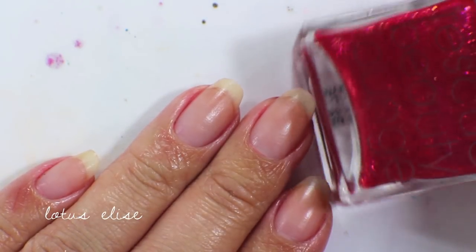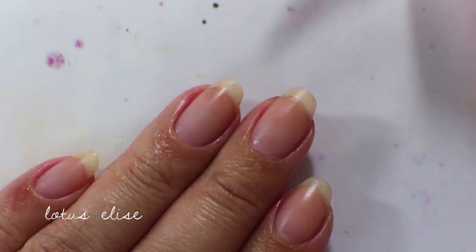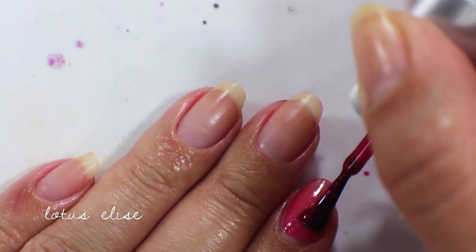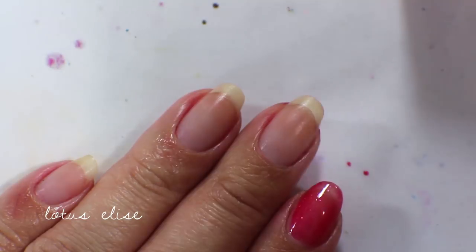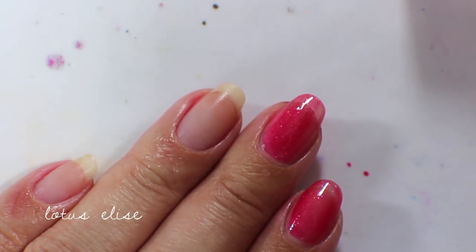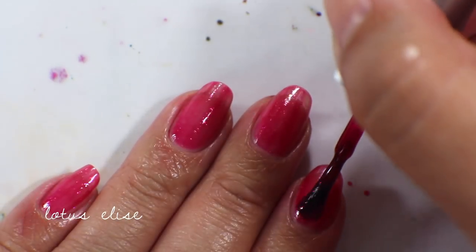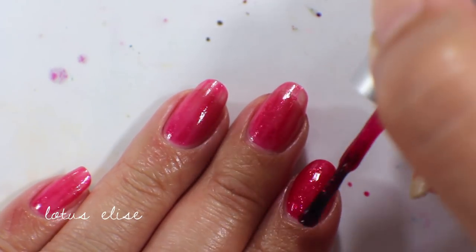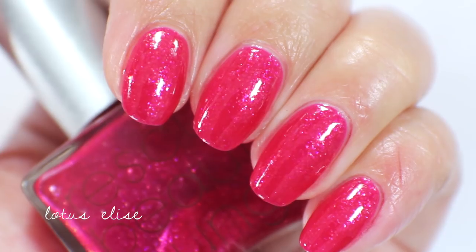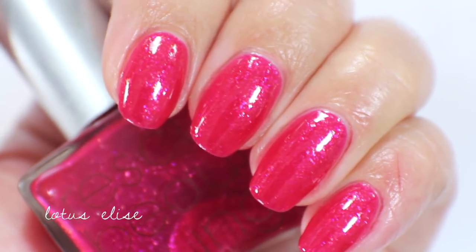The next polish is called Lotus Elise, and this is sort of a raspberry color with a ton of chunkier shimmer running through it — like a glass fleck shimmer. This reminds me a lot of Allie's Big Break from OPI's Burlesque Collection, though the shimmer is a little more translucent and not as golden. It does go on sheer in the first coat but builds up really nicely. In two coats it goes from fairly sheer to fully opaque. Here's what Lotus Elise looks like up close — a really pretty shimmery color with pretty chunky shimmer you can distinguish out of the jelly.